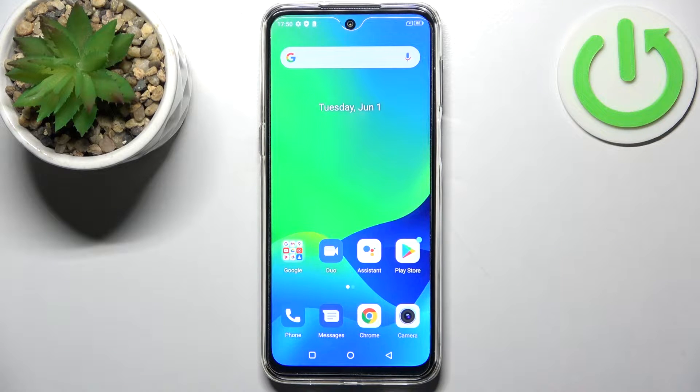Here I have the Ulefone Note 13P, and today I'm going to show you how to perform a factory reset operation on this device.